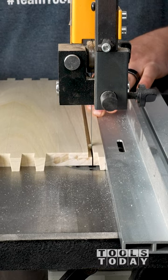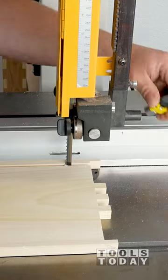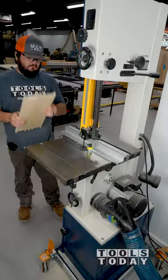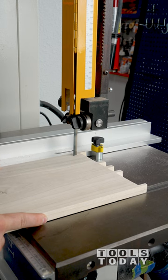I cut the first one up to the line and turned the bandsaw off. With the piece still in place, I used a small mag switch to give me a positive stop to reference up against when cutting the rest of these. The rest of the drawer backs are able to be cut to the same measurement on both sides easily without having to do any additional measuring.